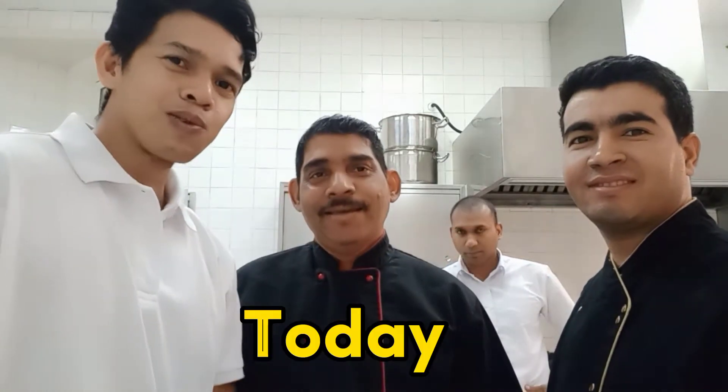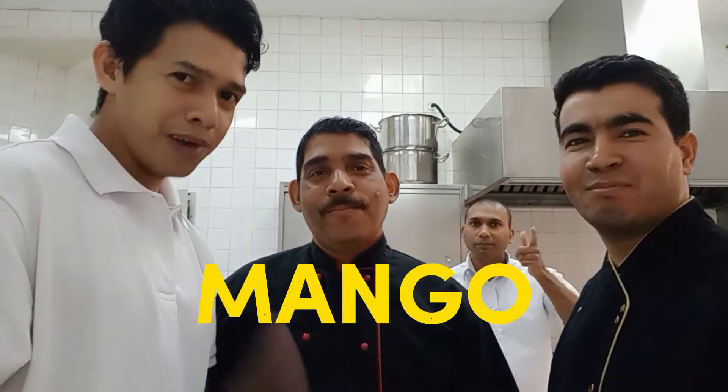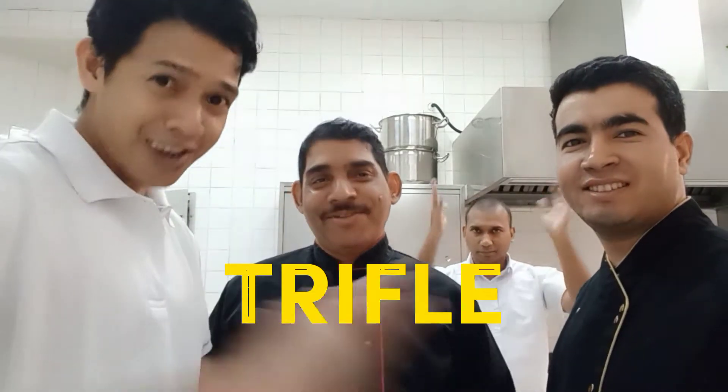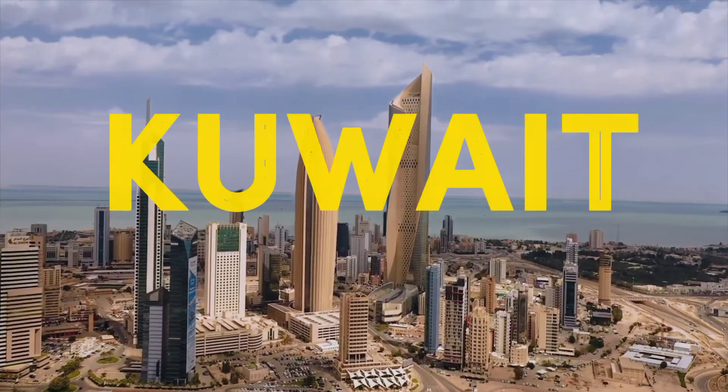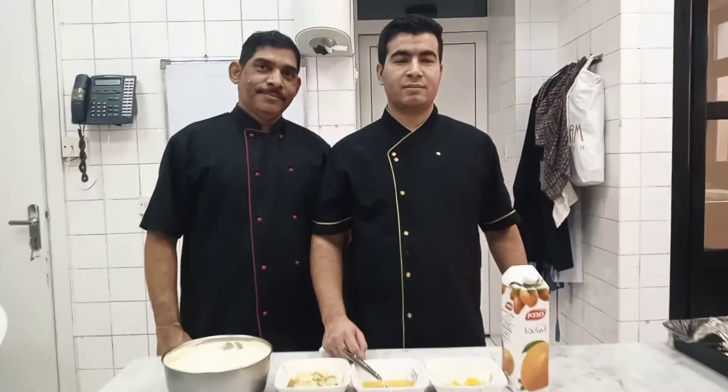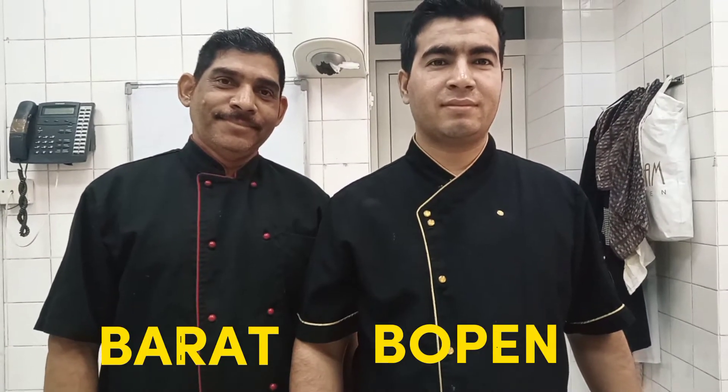Today we make mango trifle jars here in Kuwait. I found these guys named Bharat and Bopinder.